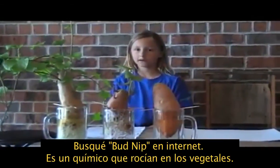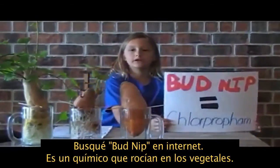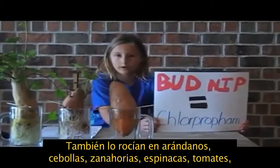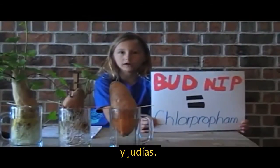I decided to Google bud nib. Bud nib is a chemical that they put on vegetables. They also spray bud nib on blueberries, carrots, onions, spinach, tomatoes, beets, and cranberries.